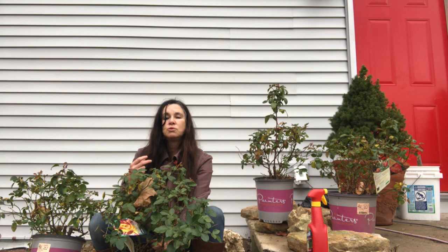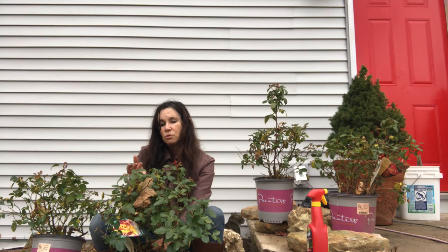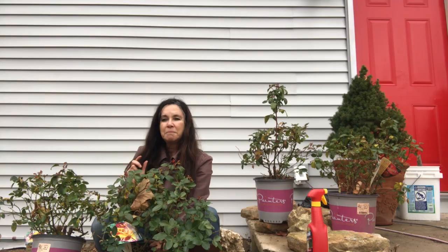The one we're planting is the Camille Pissarro. Why? Because he used the same colors that I've used on my door and all around the border of this well house. He used the reds, the yellows, the pinks, the peaches, the creams, and white. Perfect. So I'm going to do it as the background of the well house. In the front, we have another video for something a little different. So let me show you how we're going to plant these.